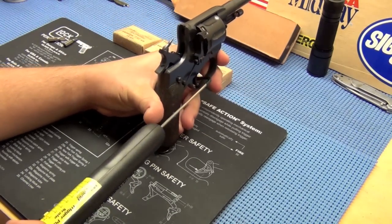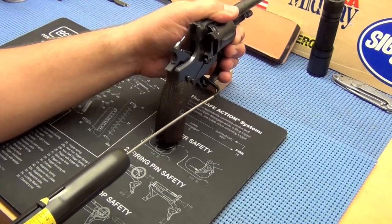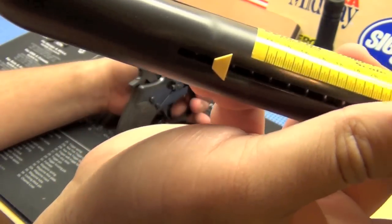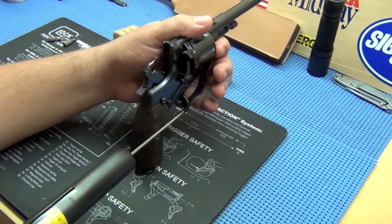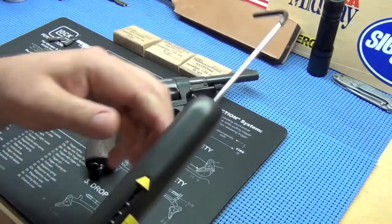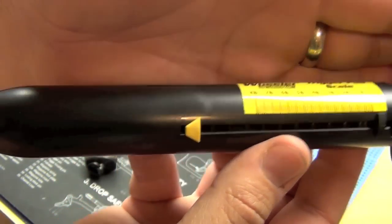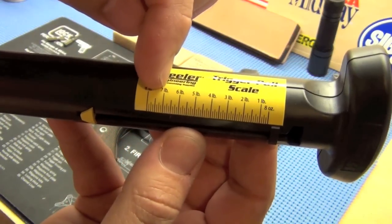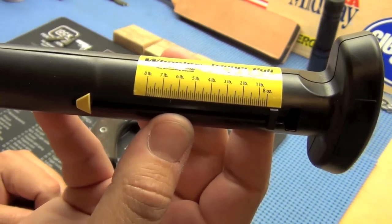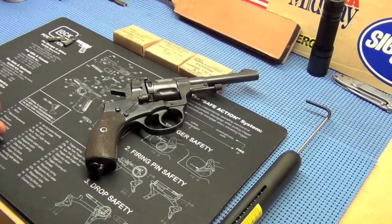I'll hold it out here - you're supposed to hook it on the trigger and pull back until it fires. It slipped off, but it has gone well past 8 pounds and did not fire. We'll try again. Okay, we got it to fire, and as you can see it's well past 8 pounds. If that distance is 7 to 8 pounds, you're probably 10, 11 pounds out to here. Hopefully we can adjust that down. I'll go ahead and disassemble the revolver and show you how we're going to start.